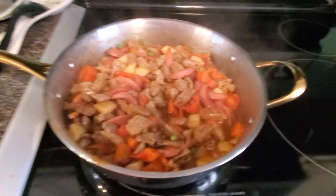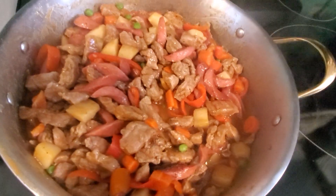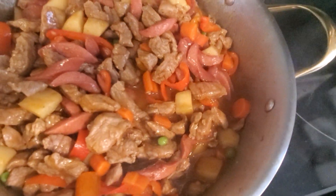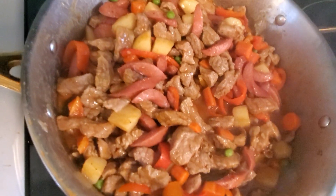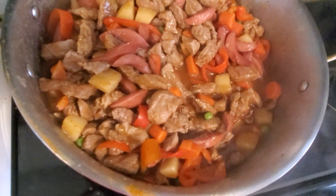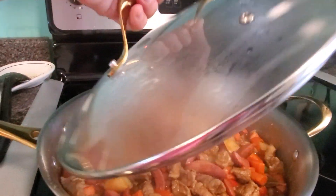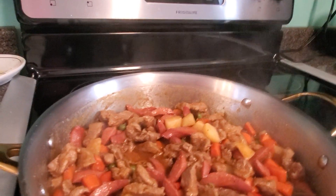So delicious! Okay, guys. This dish — our Menudo — it's ready to eat.